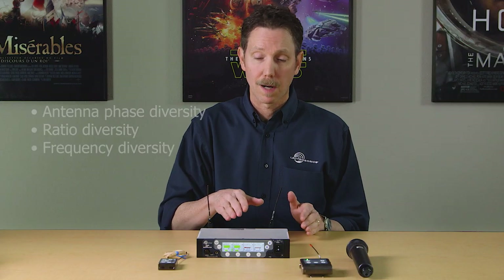The receiver offers multiple diversity modes and backwards compatibility with our award-winning digital hybrid wireless transmitters. You can use your existing SM series, SSM, HM series, HH transmitters, WM and MM series transmitters with the DSQD, and it has both analog and Dante digital outputs.